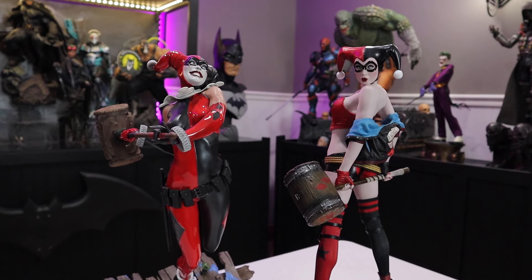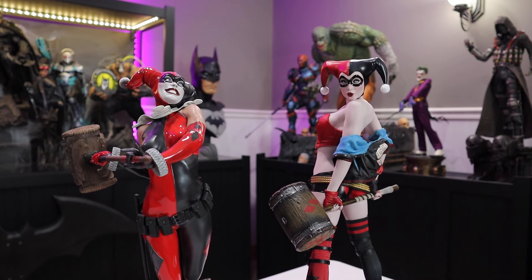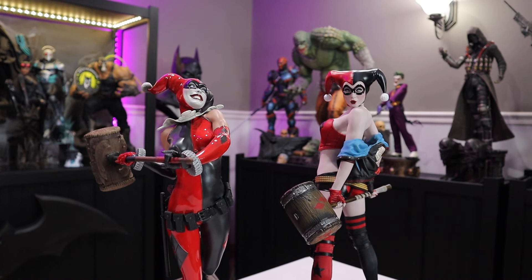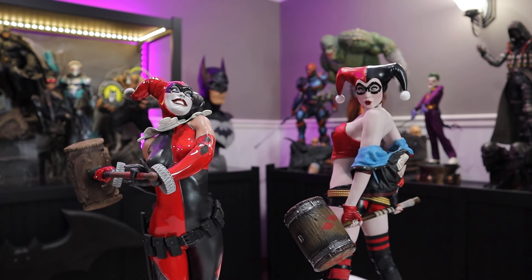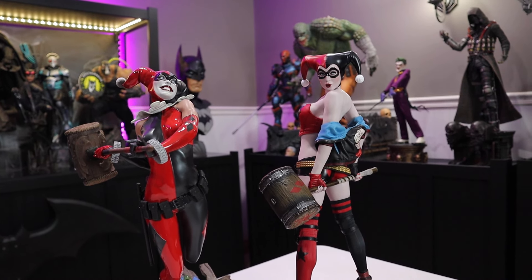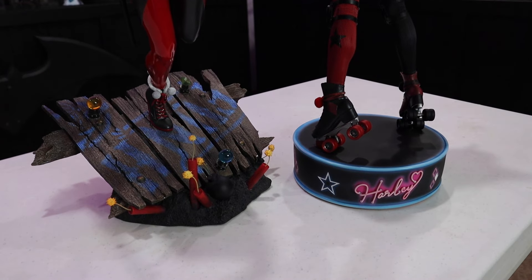I have both Harleys set up on the table and they look great but are very different. I have the jester look here because that's the current look I have in my case, so I thought it would be fair to compare and contrast that, and then do the blonde hair looks as well. I basically want to start at the base and compare and contrast the bodies and everything in between.